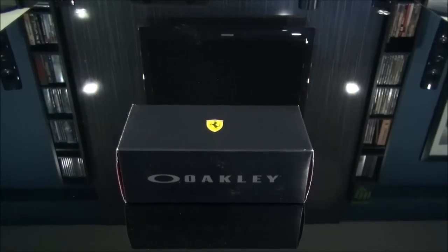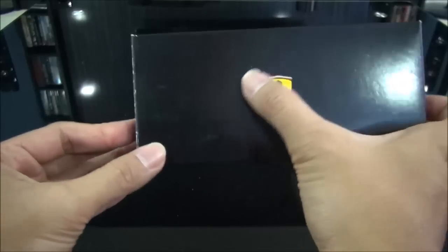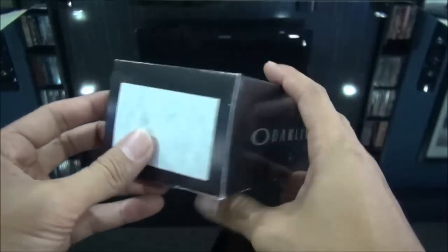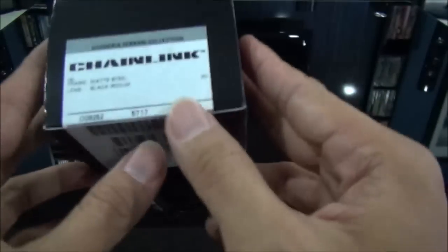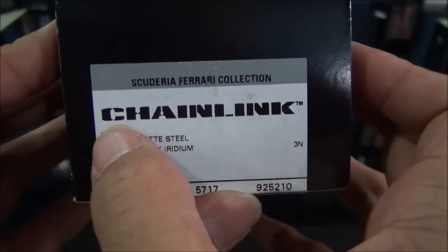Hey guys, another Oakley review coming to you right now. These are the Ferrari edition — this will be my second Ferrari edition, but I actually bought these first before the canteens. If you guys see my other video, this is the Scuderia Ferrari collection; these are the Chain Links.